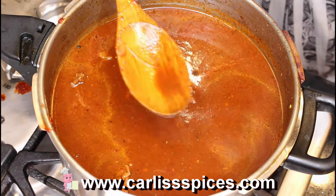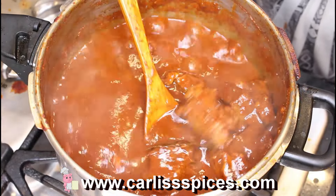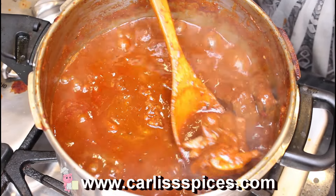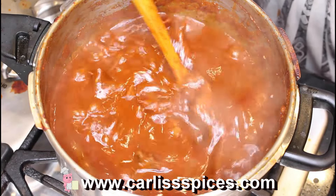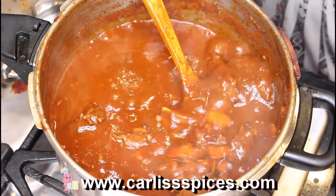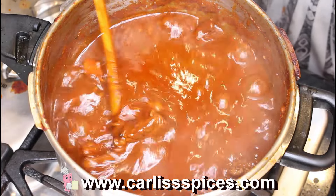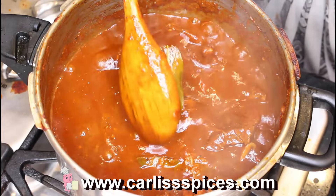Okay guys, I'm back. This is how my broth is looking. It tastes so amazing — really, really good. It makes me want to put some hominy in there — yeah, hominy, that's what I was thinking about.